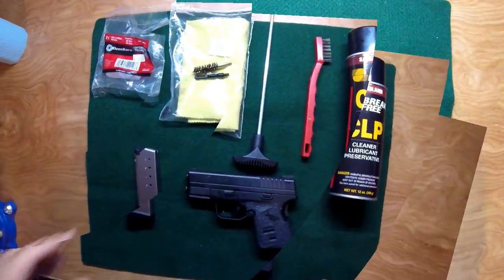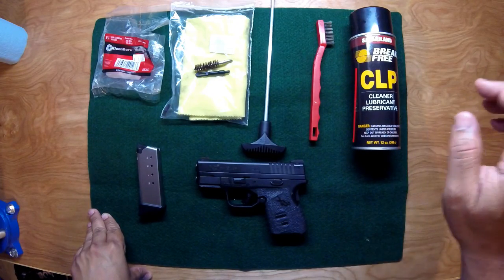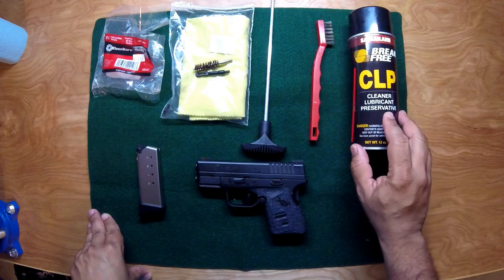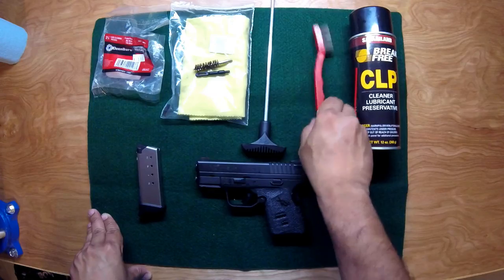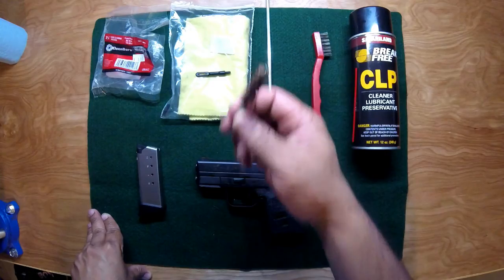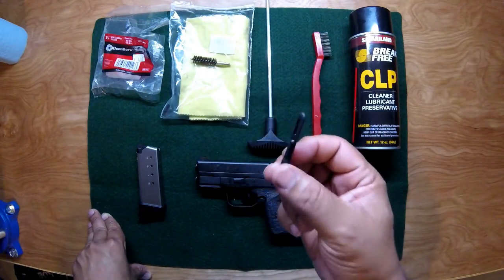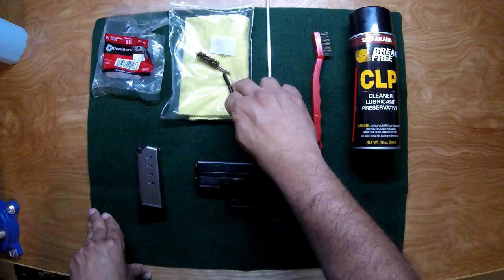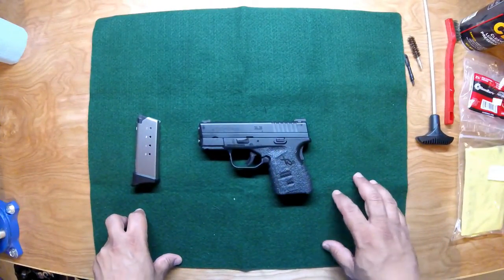The items we're going to need for this job are pretty simple: CLP — I use it because it's an all-in-one cleaner, lubricant, and preservative — a good quality plastic brush, a cleaning rod, a 45 ACP cleaning brush to run the patches through, a lint-free gun cloth, and some cleaning patches.